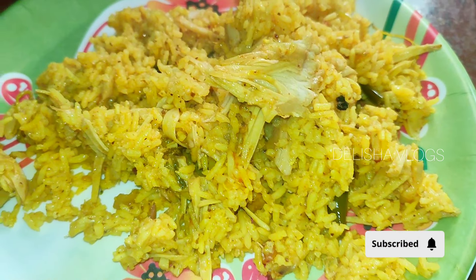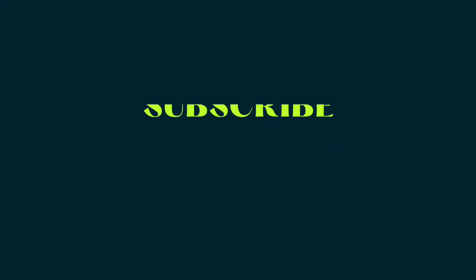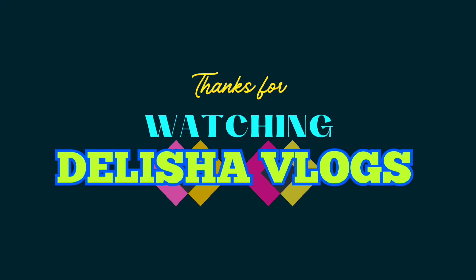If you like, please share and subscribe for more videos. Like, share, and subscribe for more videos!